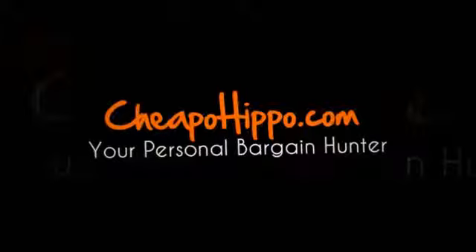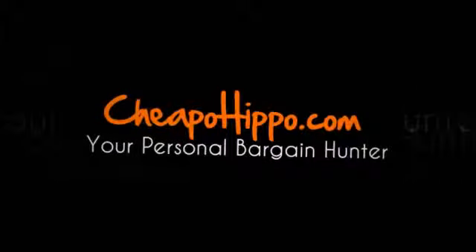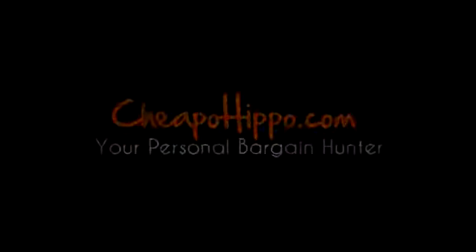If you have any other questions about this item, you can let us know in the comments section on our website at CheapoHippo.com and we'll be sure to get back to you within 24 hours. Thank you for watching.